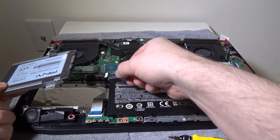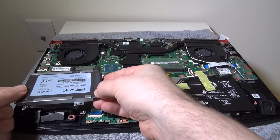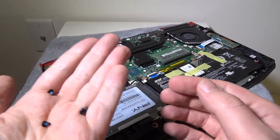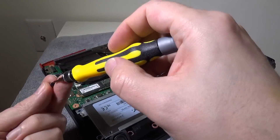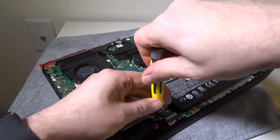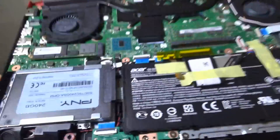Now that we have our drive set in the caddy, hook up the data cable — very simple if you've ever hooked up a SATA drive, it just plugs right in. Position the caddy so we can put the final four screws in to mount it to the chassis. Now that we're all mounted and ready to go, your drive is technically installed. Just reverse your steps from here.